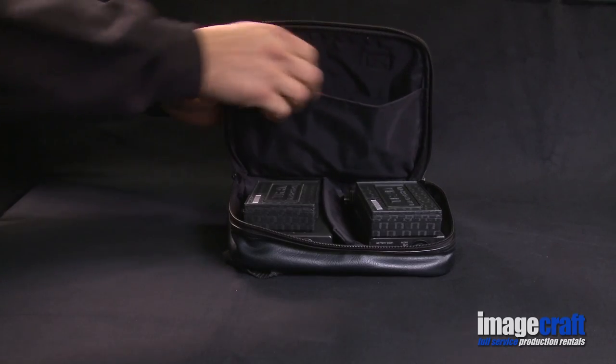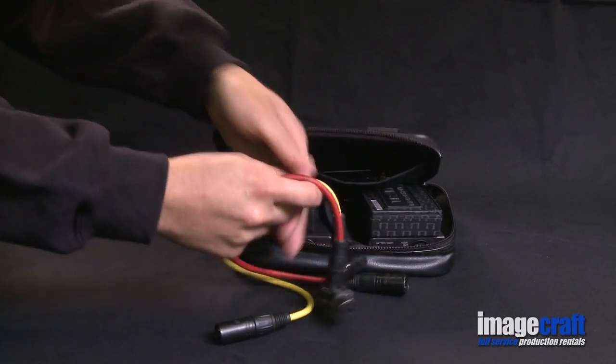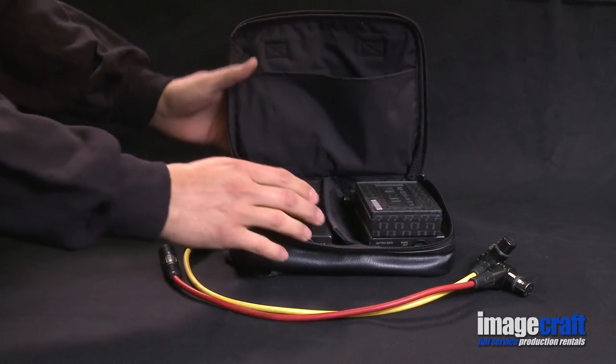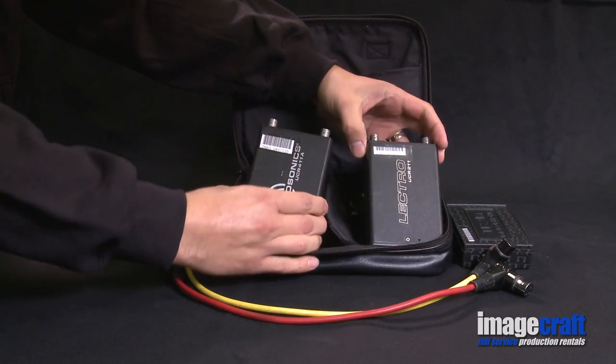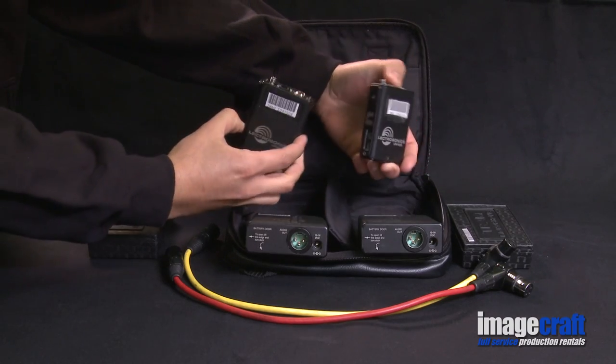This wireless audio bag contains two complete wireless systems. This includes two XLR shorty cables to connect the camera to the wireless receiver, two tram microphones, two wireless receivers, and two wireless transmitters.